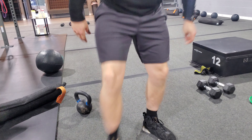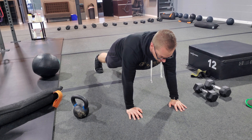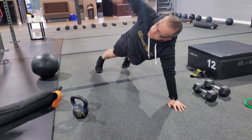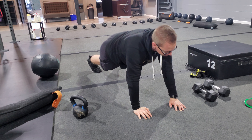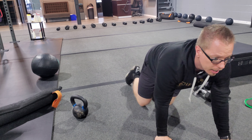The final exercise is a plank with rotation. High plank position — rotate and reach that hand to the sky, then do the same thing on the other side, just alternating back and forth.